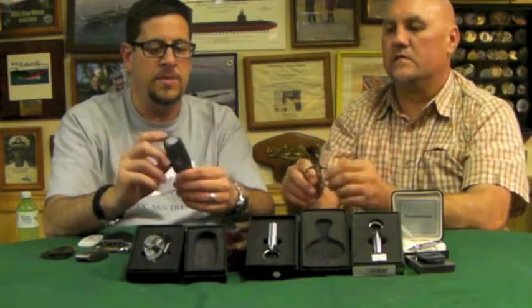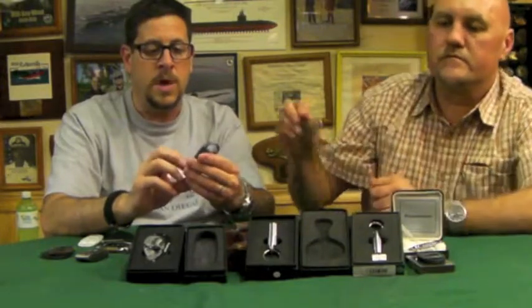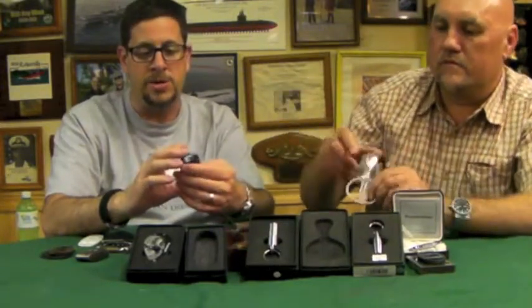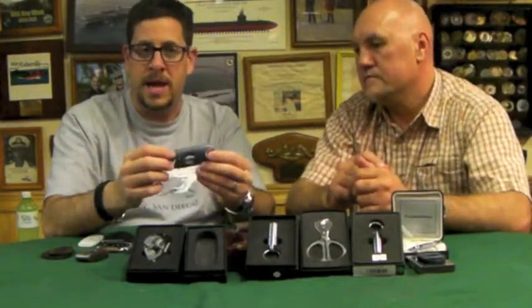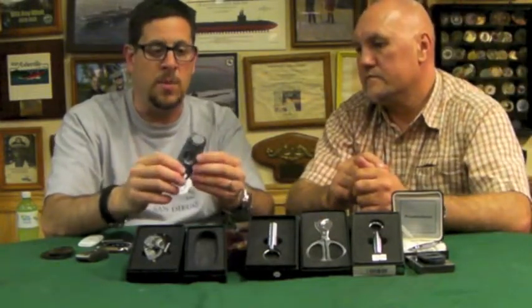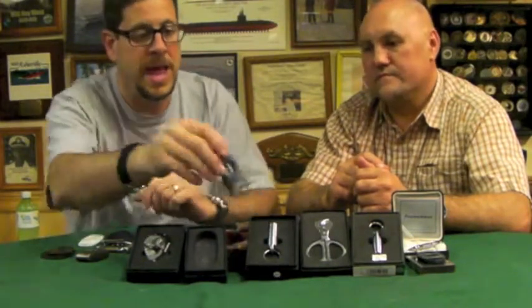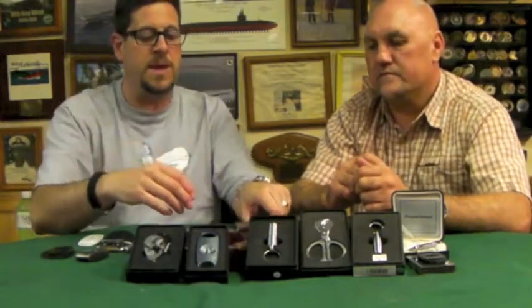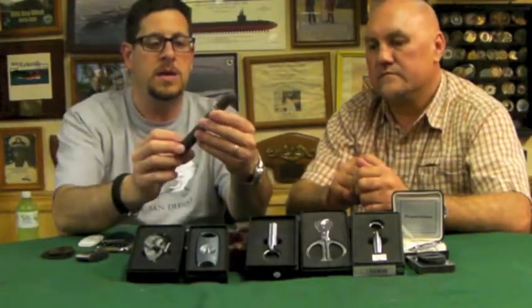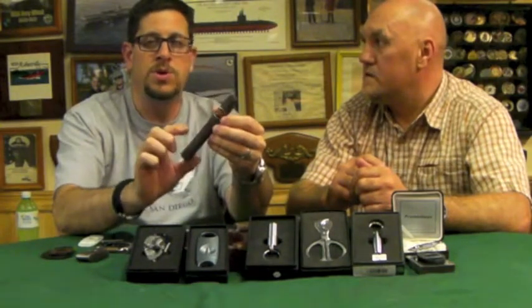Pretty recently — although they've been around for a while — with the help of Mike, the manager here at Liberty Tobacco South, the cat's eye cut or V-cut has become really popular. This is a really nice one from Xikar that we'll talk about today. Before we do anything, I'm going to light up a stick — this is one that Mike just gave me.